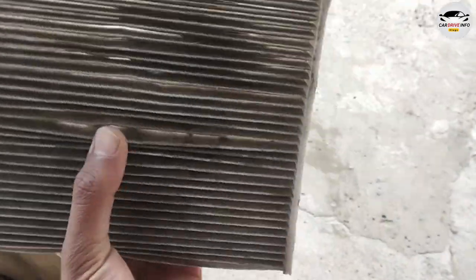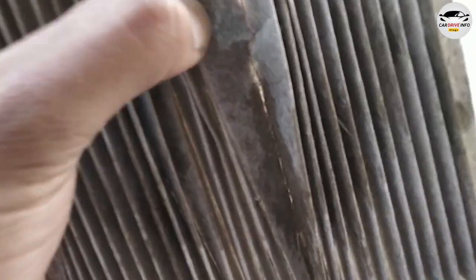This is the old cabin filter. It's in bad condition.